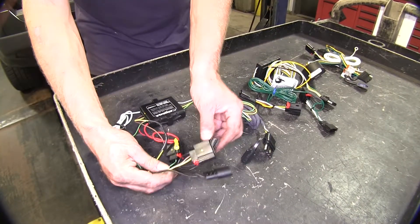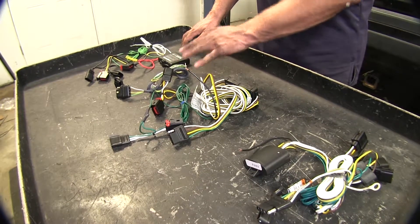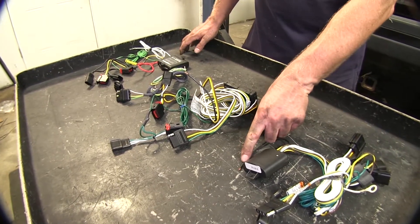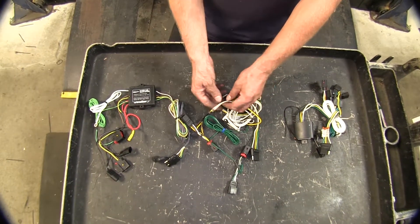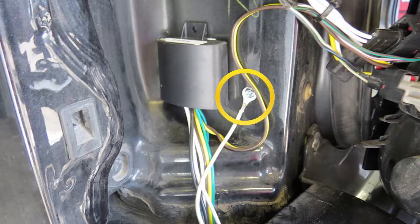All our wire harnesses will come with connectors that will match up perfectly to the OEM ones that are behind your tail light. All of these wire harnesses also require power from the battery to operate — you can see they have the black wire for that purpose. All our wire harnesses also require grounding to the vehicle, with the white wire at the ring terminal attached to the sheet metal underneath the vehicle or behind the tail light.